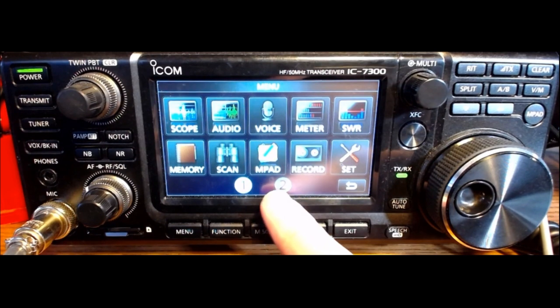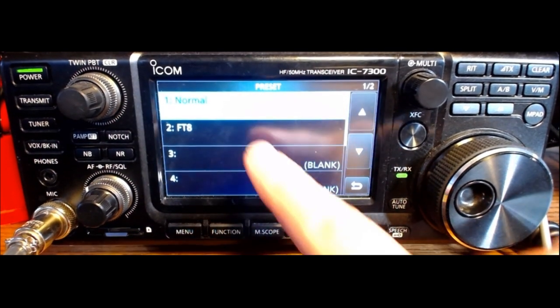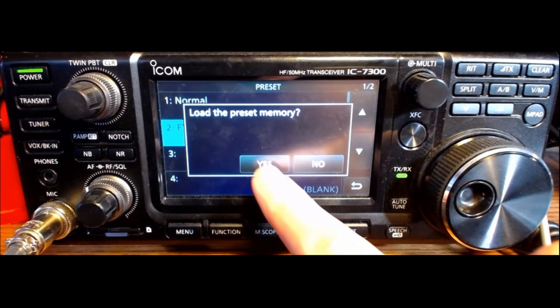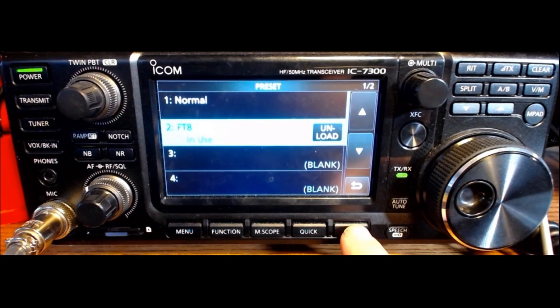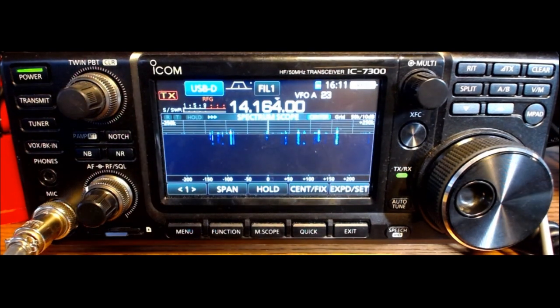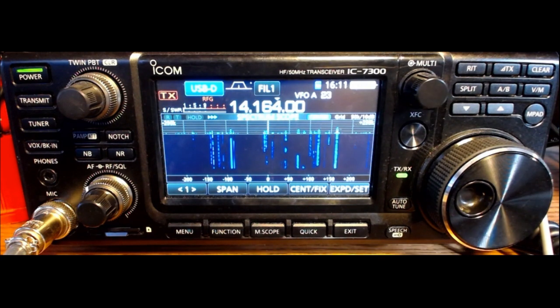What I am most interested in here is the new settings for FT8. I choose menu and there's now a new button at the bottom — FT8 preset. Go into FT8, load the preset memory, yes, and unload it also when you're done. Excellent. That's how easy it is to do the firmware update — not too scary, and we are back in business.